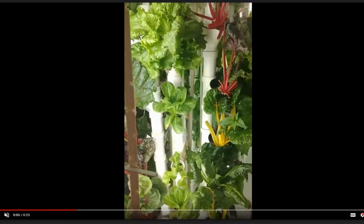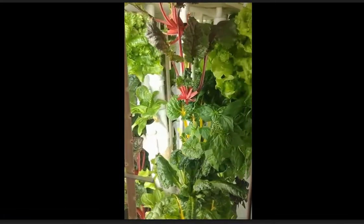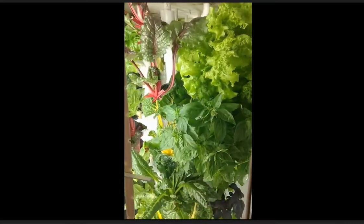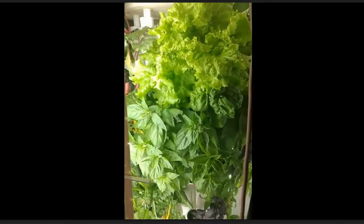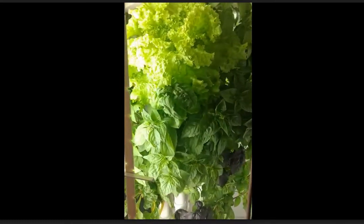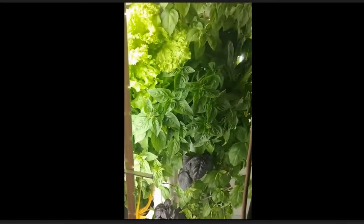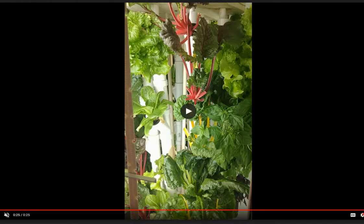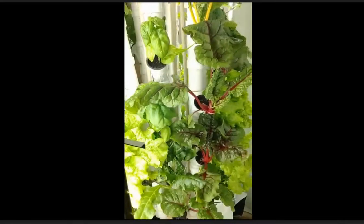I want to mention that if you get into vertical hydroponics, I highly suggest you learn how to wire your own lights so you can build your own custom grow lights. You don't have to be an electrician or anything — you just need some really basic skills, and they'll help you customize your grow in ways you couldn't do otherwise. If you can build your own custom grow lights, you can save a lot of money because grow lights are not cheap.